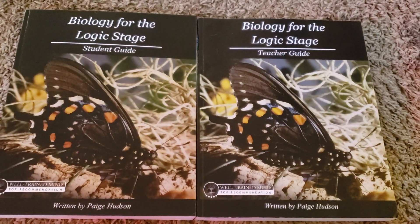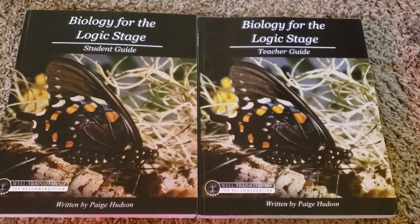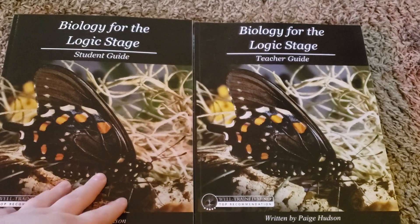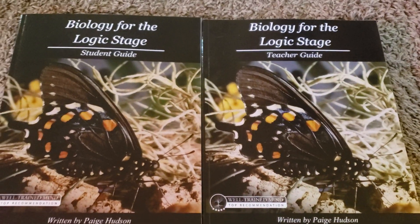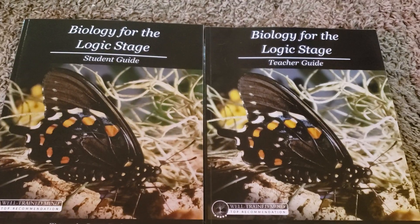Hi friends, Lindsay here from Diary of a Homeschool Mama, and today I wanted to share with you what a week in Elemental Science looks like for the logic stage. This is the biology for the logic stage, and I do need to preface this video by saying that the creator, Paige Hudson, was so kind to send this to me for free for my review.